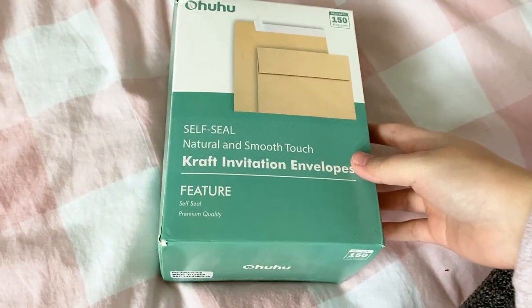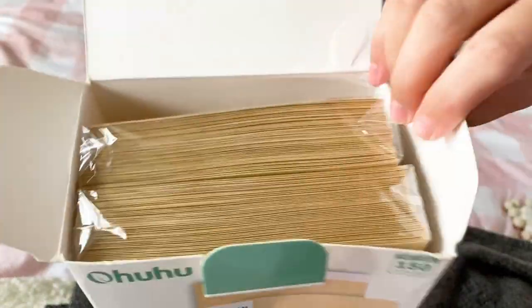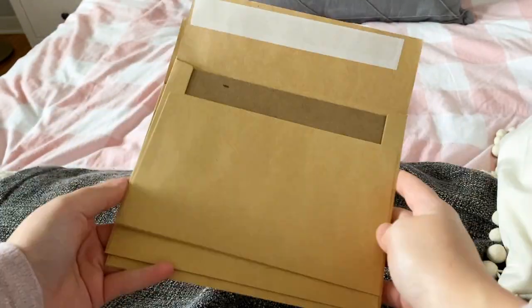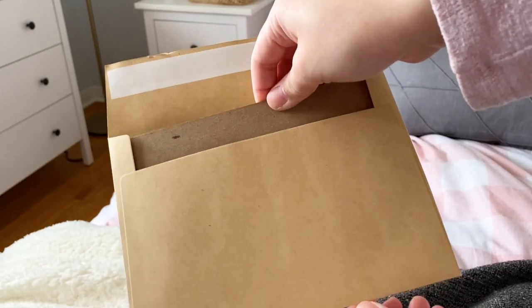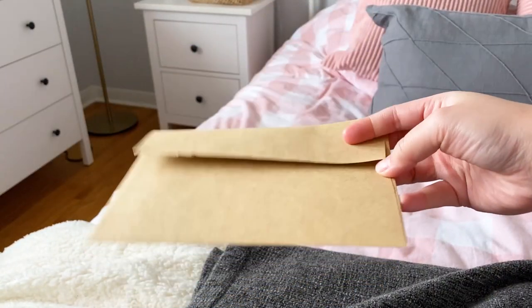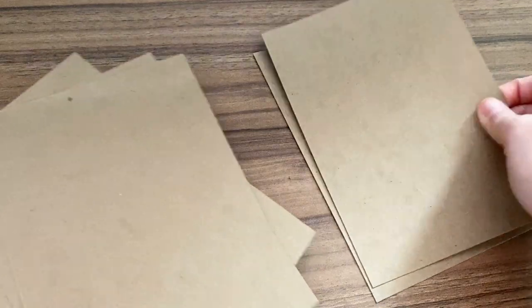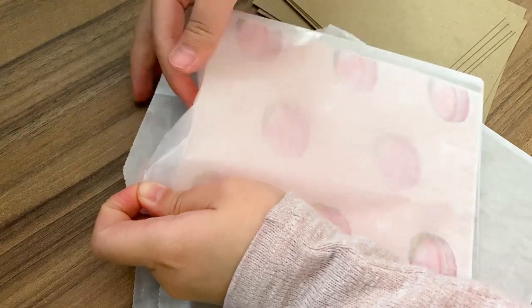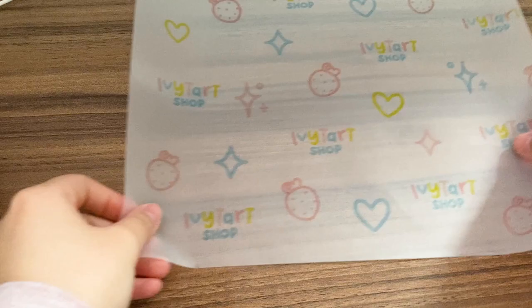The next thing I use are these craft envelopes from Ohuhu that I got on Amazon — comes in a pack of 150. These are pretty much my go-to for any sticker sheets or sticker packs, and most of my orders go through these. I stabilize the envelope with a piece of chipboard, also from Uline, which I also use to stabilize the backs of my prints in glassine bags to keep them extra sturdy and straight. The chipboard comes in a huge pack too and I use it for a lot of different things.